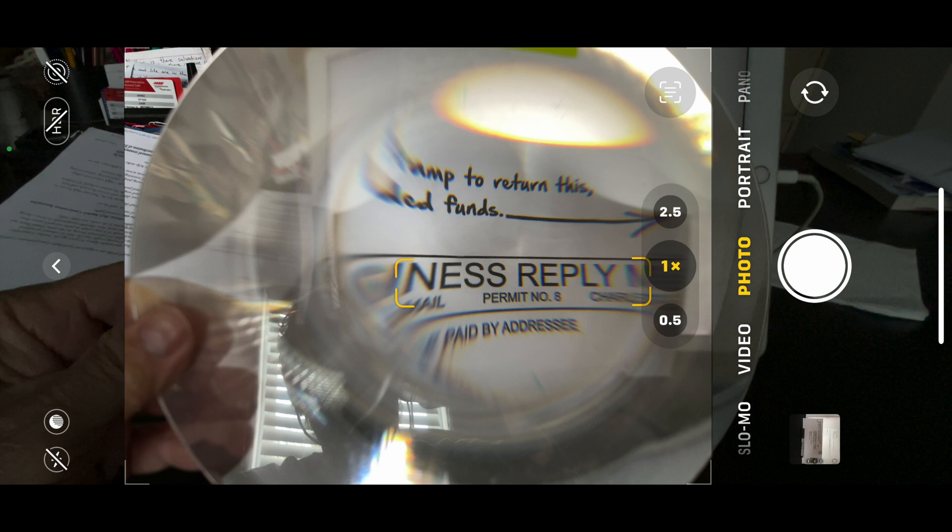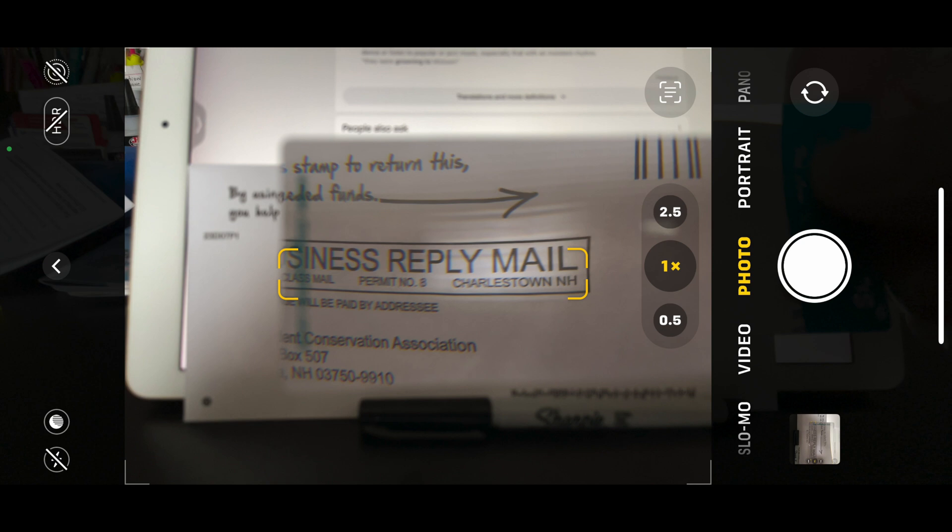I should also point out that Fresnel lenses are used to magnify print and make it easier to read, but you need optically distortion-free lenses to do that well — these particular lenses aren't necessarily the best for that. They also make little pocket-sized Fresnel lenses you can keep in your wallet or purse to make it easier to read print, and they usually work pretty well. That's another use for Fresnel lenses.